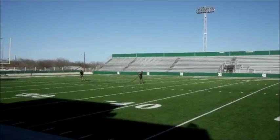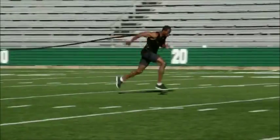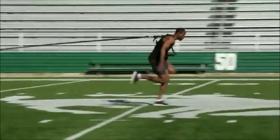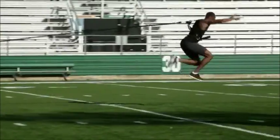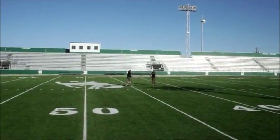You can attach it to the resistance cords, the flexi-cords, eight-foot, 25-foot cords, 45-foot cords. You can do over-speed training with it, lateral movement, jumping, power — basically almost any movement you can think of.